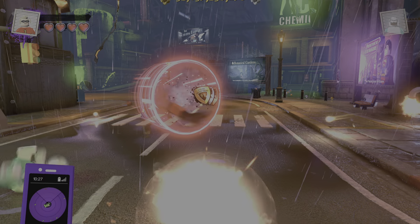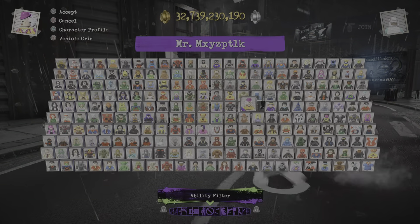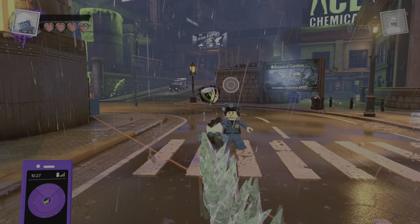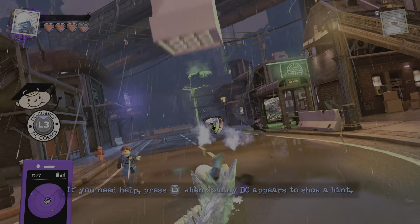Killer Frost has a unique animation — I mean, I want to see if she has a unique animation like when you grab police officers. Oh yeah, she turns them into blocks of ice. I wish you could do that for Frozone, that would be really cool.